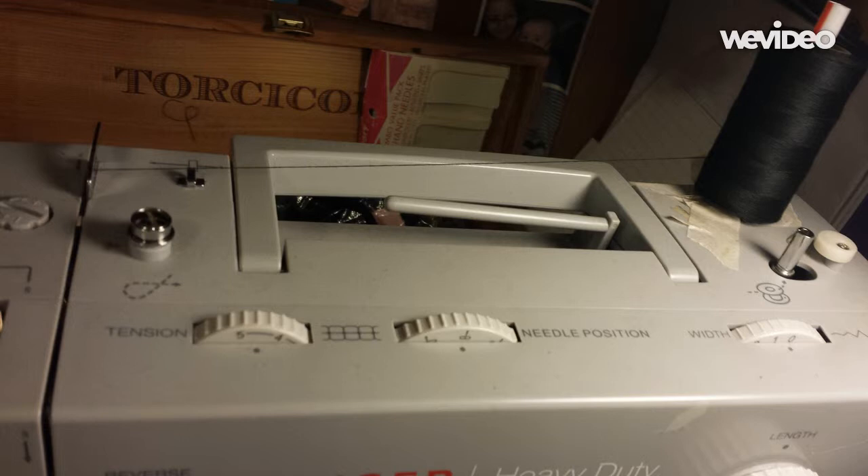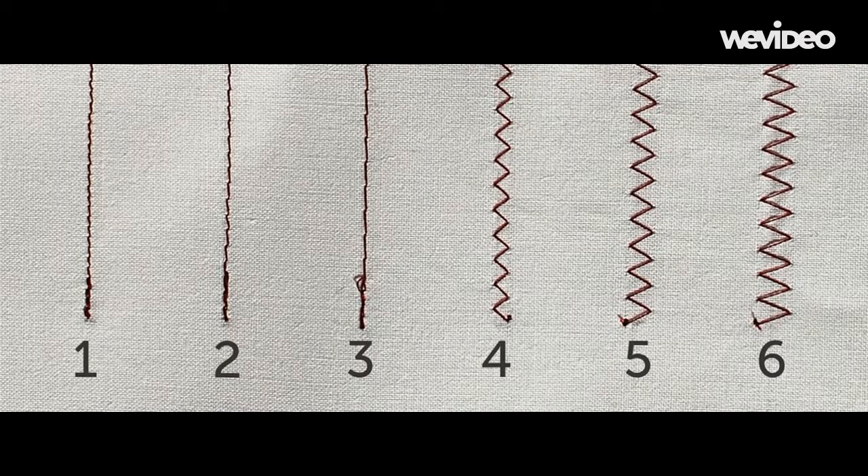You will also see a needle position guide. Typically your needle will stay in the center. In this sample, you will see how one indicates a very small bite or jump the needle makes in the fabric, while three indicates a larger jump. Likewise, four is of narrow width and six indicates a wider width.